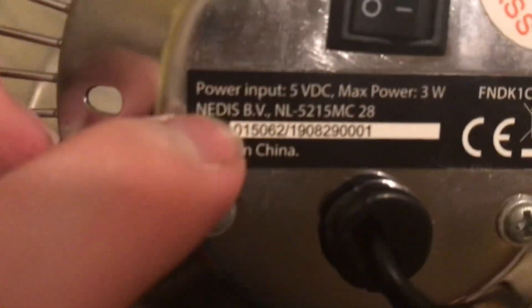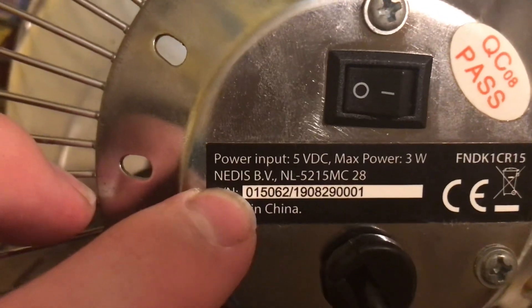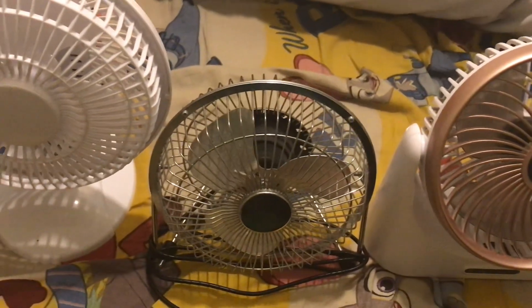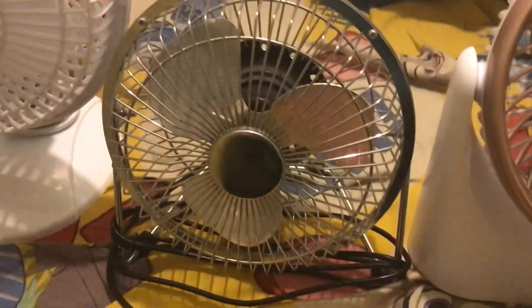This one here — the brand is spelled N-E-D-I-S, I'm not sure how that's pronounced — but this is a chrome six inch USB desk fan. It's a USB one and it's a chrome model.